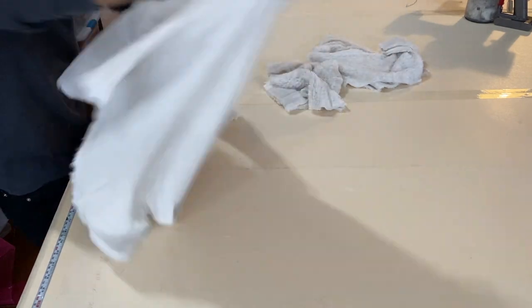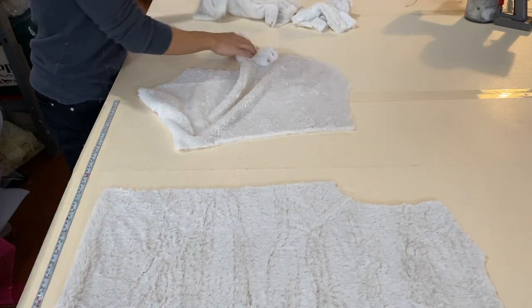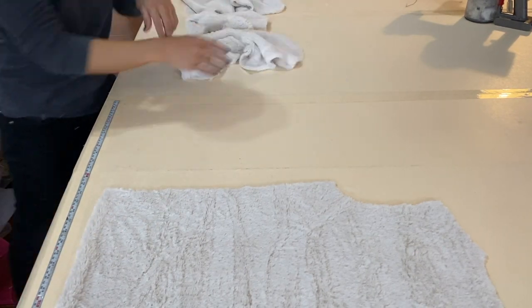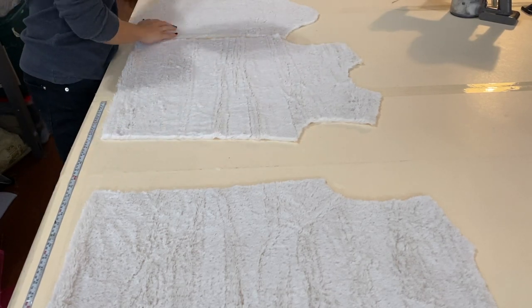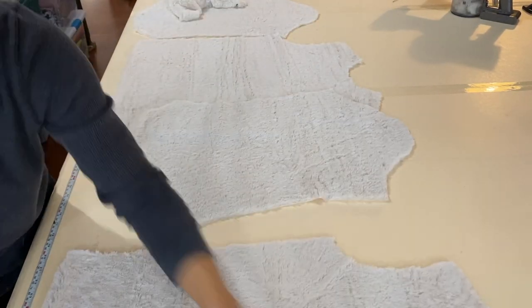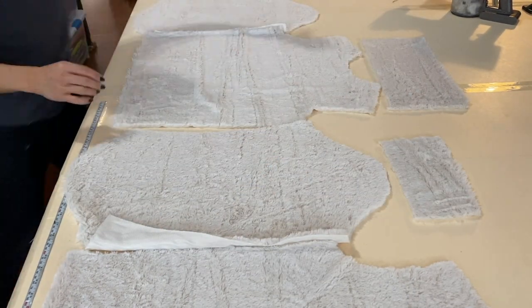Here I'm just laying out all my cut fabric pieces. There's the back, there's one sleeve, there's the front, there's that sleeve again, and there's the second sleeve. There's the neck for the turtleneck and the two cuffs as well.